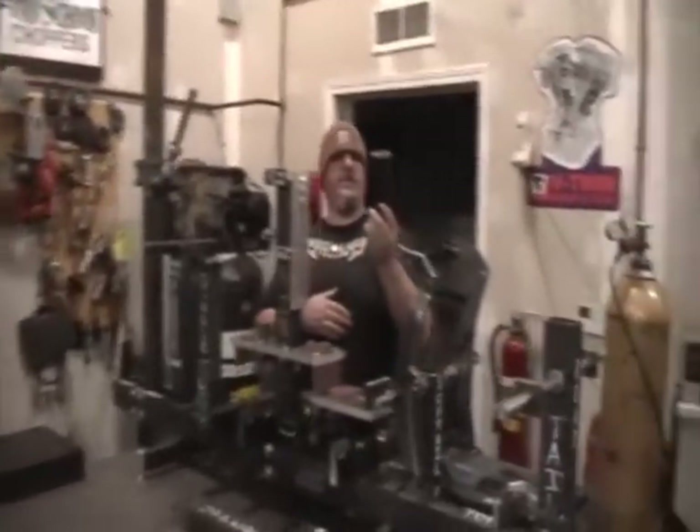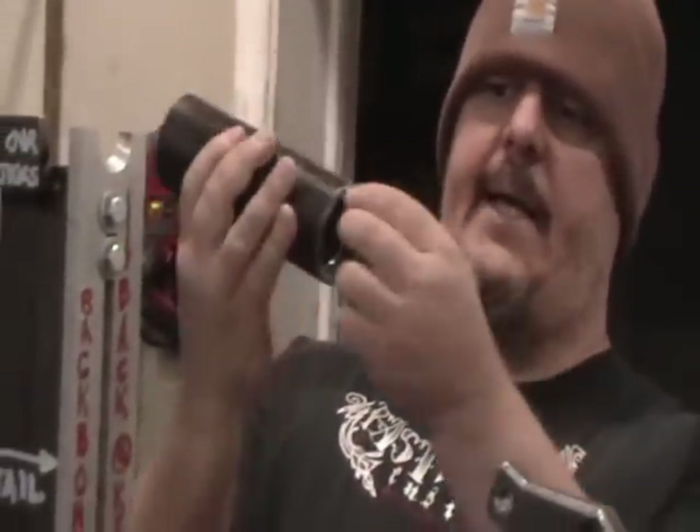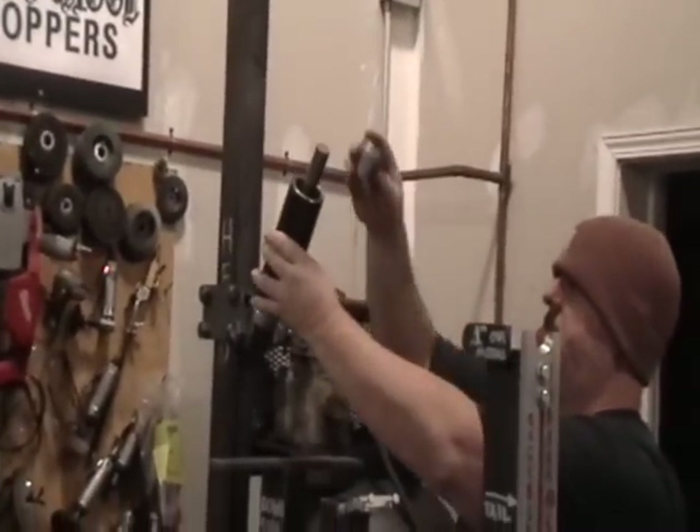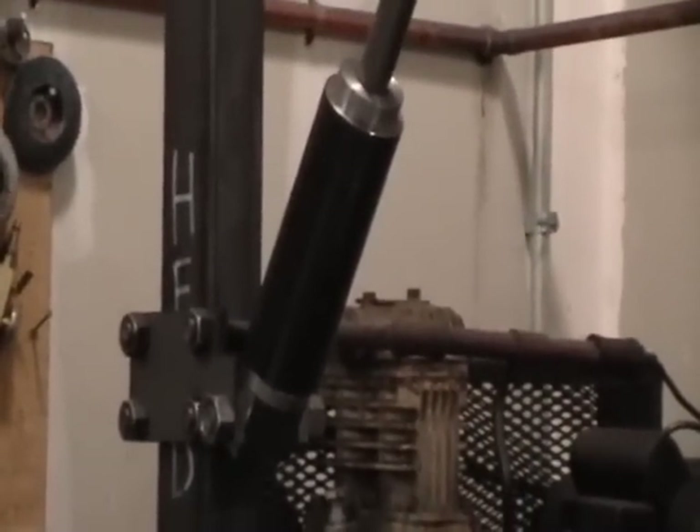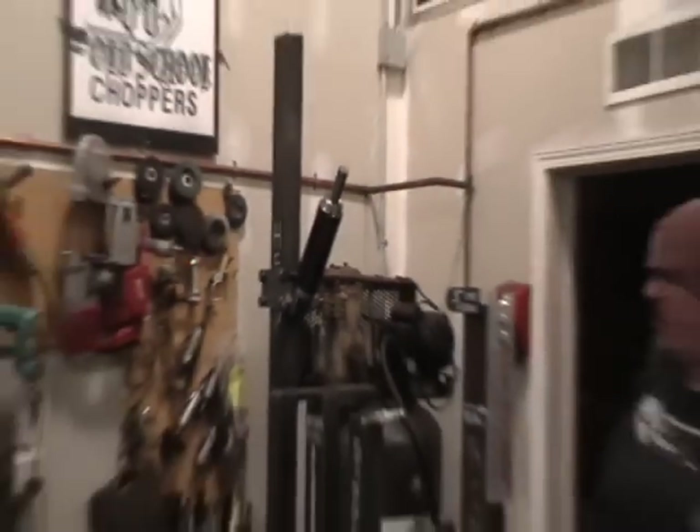Starting at the front, we've got our basic billet steel steering neck. It has internal fork stop tabs on it. It goes into the jig like this. These cones center up the neck and make sure that it goes on there nice and square.